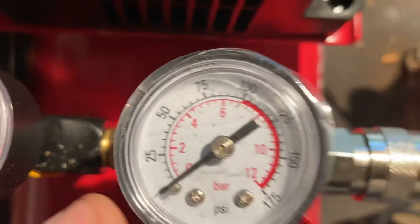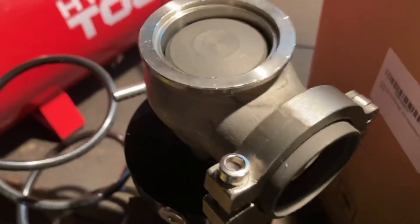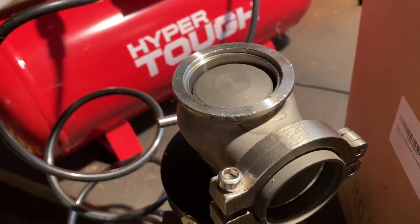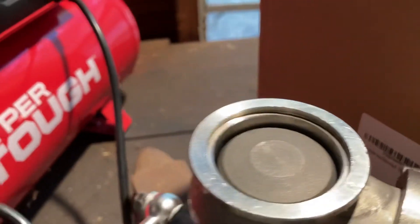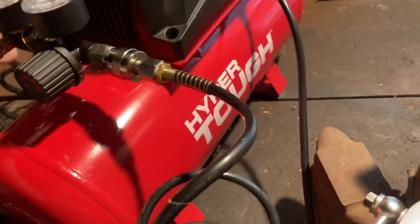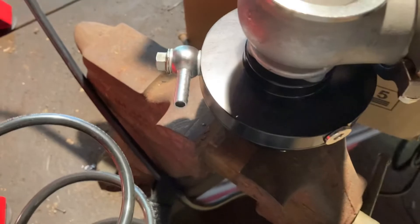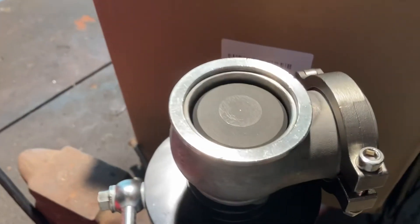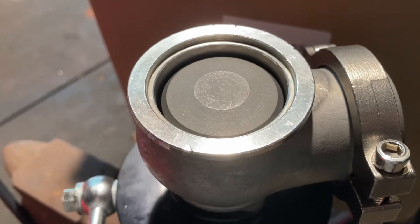On my reservoir gauge it was right on that mark — right between five and ten, so I definitely believe it was the six-pound mark. I hope this helps you determine what spring you have in your wastegate. It's a pretty simple task: you just need an air tank, a reservoir with a gauge, and some sort of hose to connect it to your wastegate. Until next time guys, I appreciate the comments, likes, and subscribes — God bless.